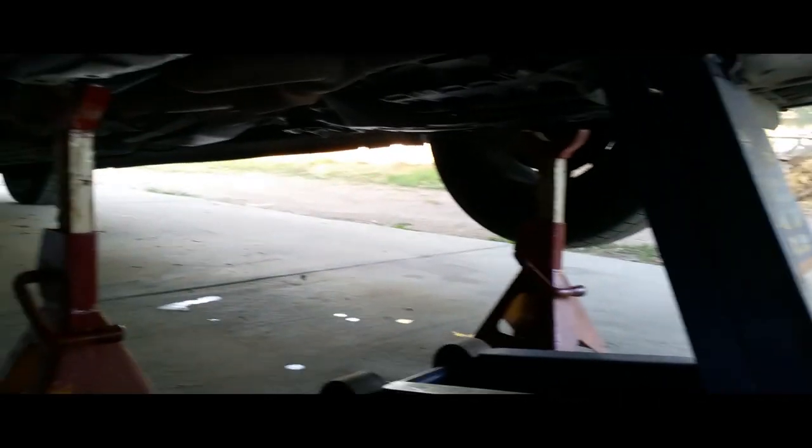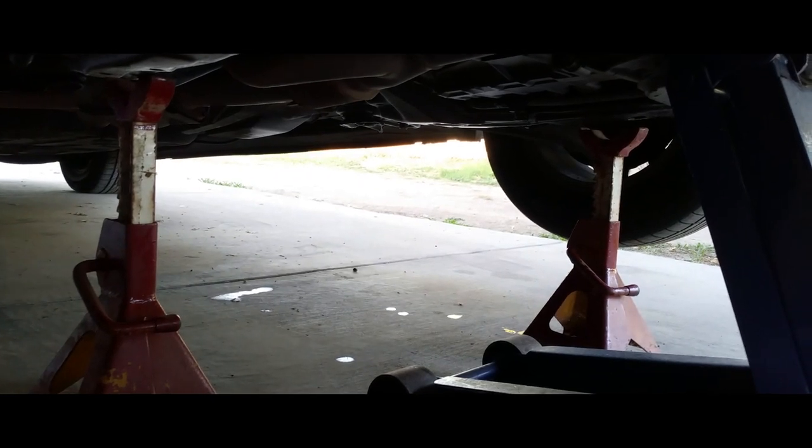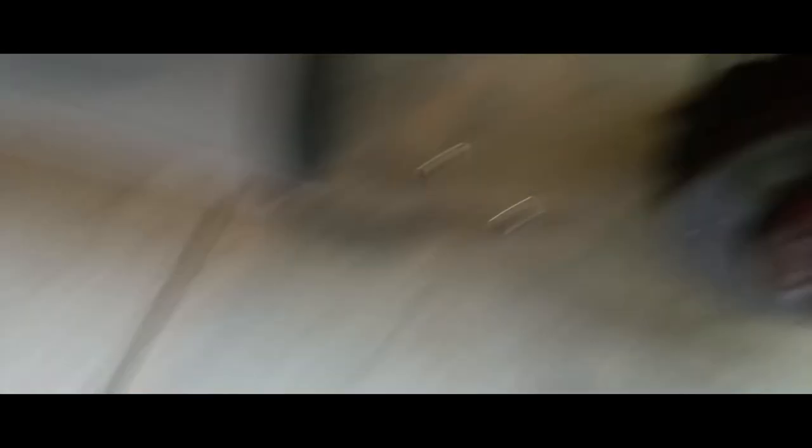Once you have the car jacked up and secured with both jack stands, we're going to go ahead and remove the wheels. Grab your impact and drive all the lug nuts out, then remove the rim and set it to the side.